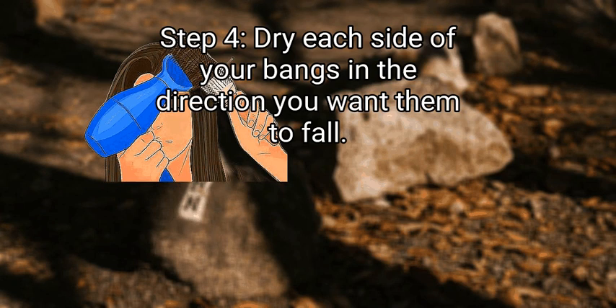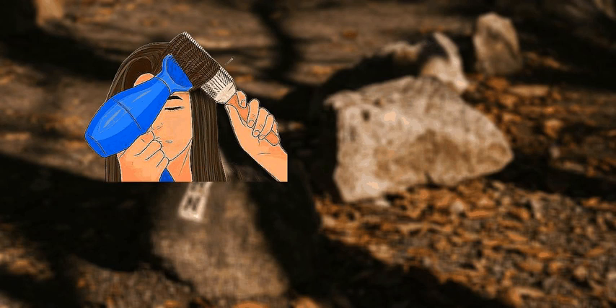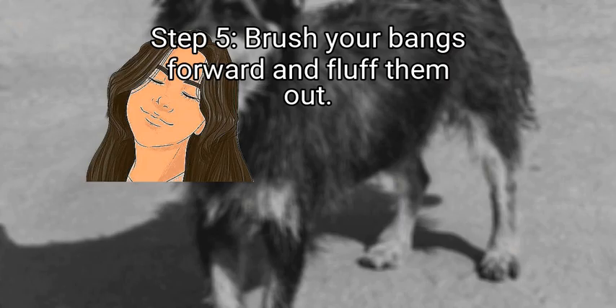Step 4: Dry each side of your bangs in the direction you want them to fall. Once the top and roots are dry, focus on the two individual sides. Typically, the right side of curtain bangs falls to the right and the left side falls to the left, creating that classic framing swoop. Grab the right side with your round brush and flick the hair away from your face at a right angle. Repeat on the left using a left angle. Curl the hair away from your face for a soft and swoopy look. You can also try rolling your brush towards your face so the tips of your bangs curl inward.